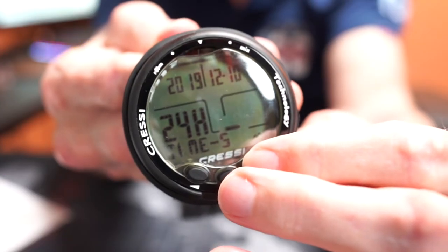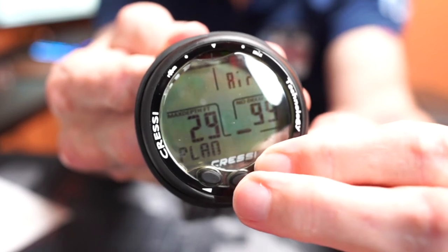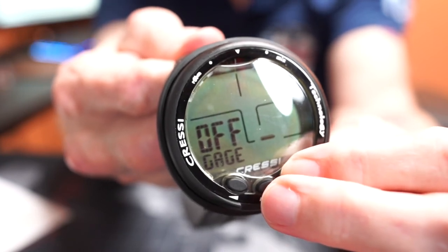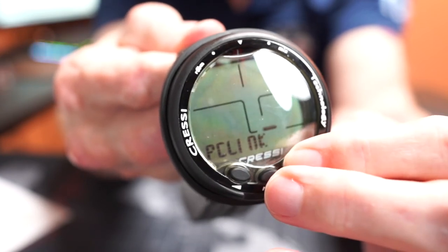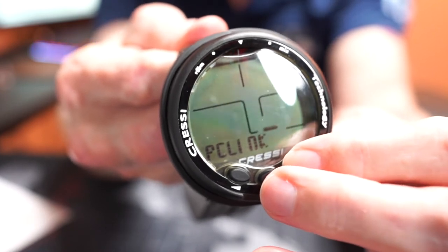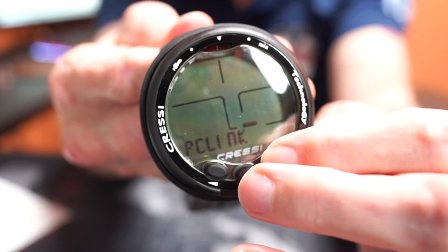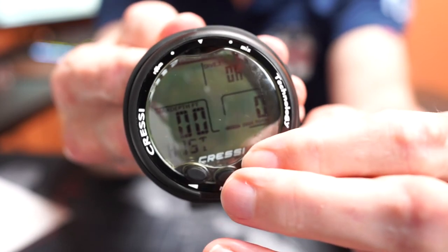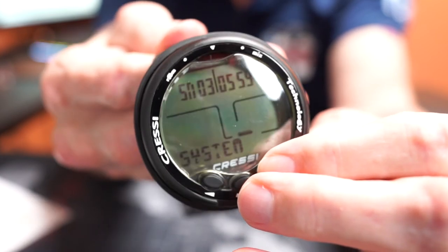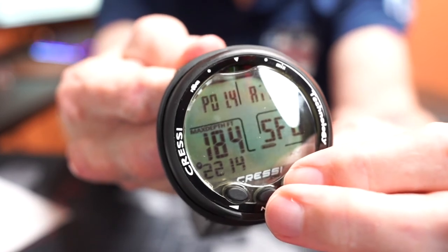Back to the home screen — I can adjust my time, date, and such. Here's where I do my dive planning, and there's the gauge mode, which I have set to off. Here's where I link it up to my PC — it uses a dock that's not included. This is not a Bluetooth unit and the dock is optional. The unit will hold up to 60 dives, and then this shows the system for updating, and then we're back to the home screen.